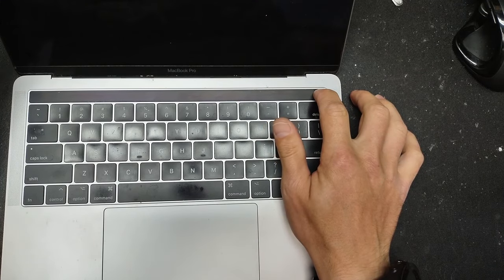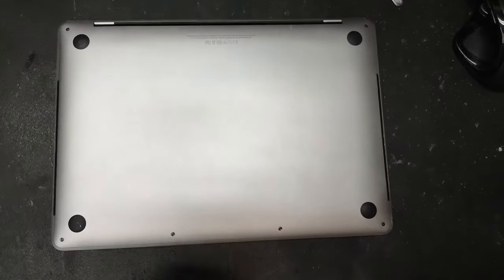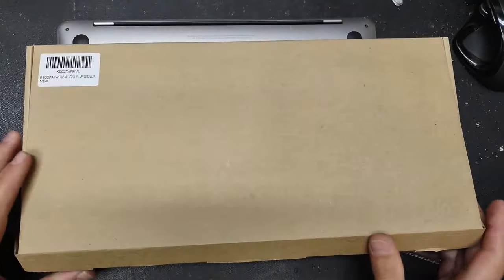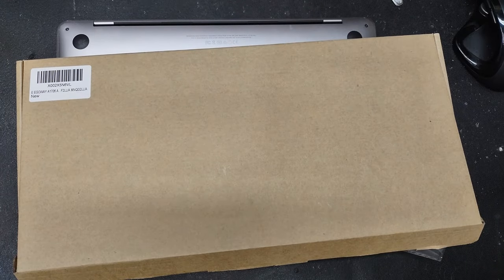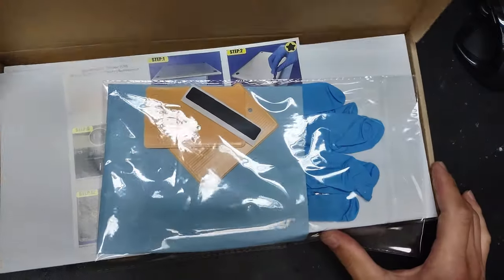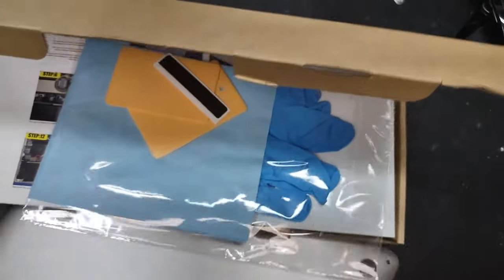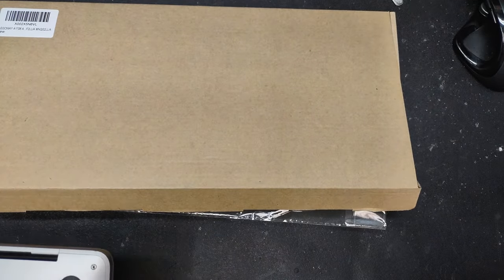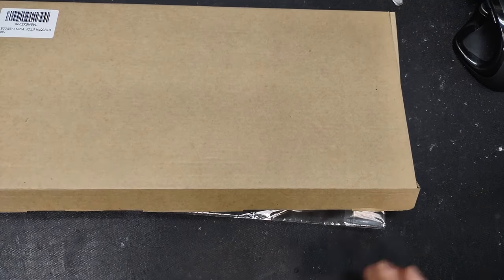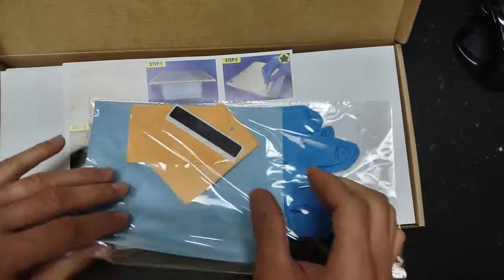If you're wondering where to get the batteries, try Amazon — you'll find plenty of them. Most of them will be third-party, but they're just as good as the Apple original one. You won't be able to find an Apple original battery brand new for this particular model; it's too old.